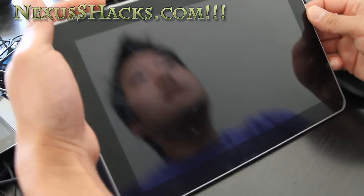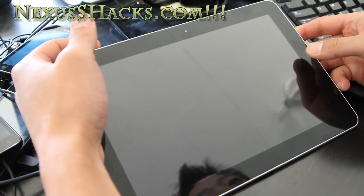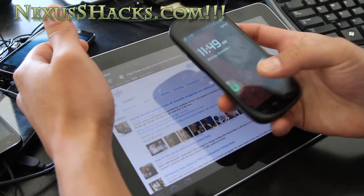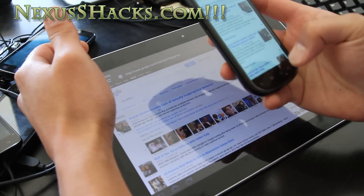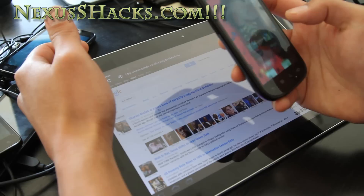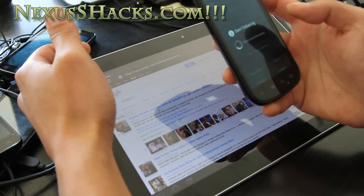Hi all folks, it's Max from nexusshacks.com. I was able to get 4G tethering working. Basically you need to install WiFi tether and it's working.